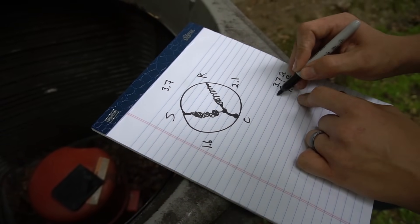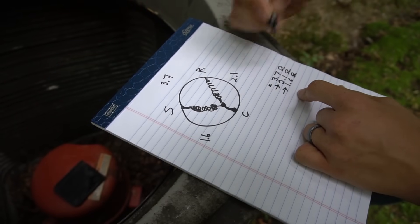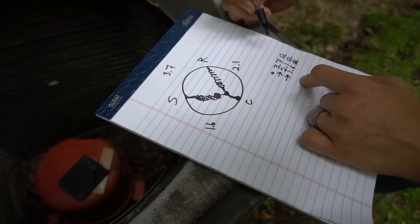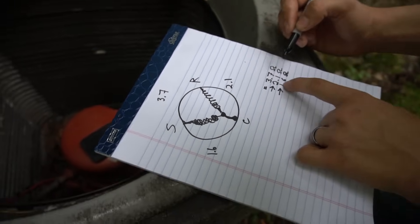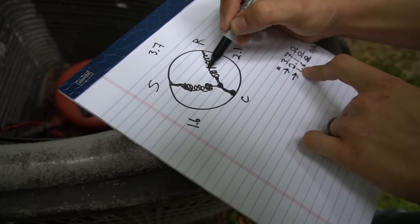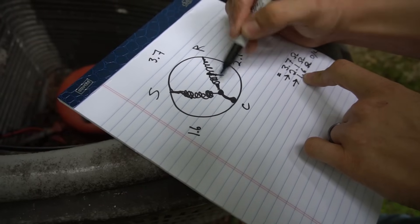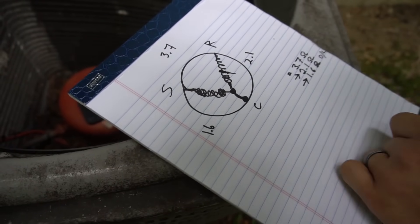Your start and run windings will add up to equal your common winding. So 2.1 plus 1.6 does equal 3.7 — my compressor is perfectly fine. Sometimes you'll read OL between common and run, which means somewhere the winding has melted or broken off and is literally open — no continuity — and of course your compressor is not going to work. You need a new compressor.